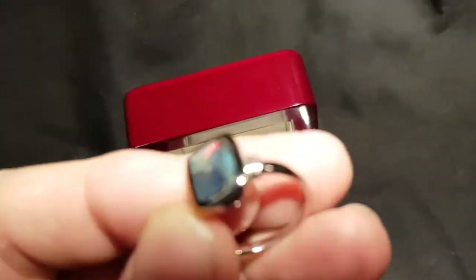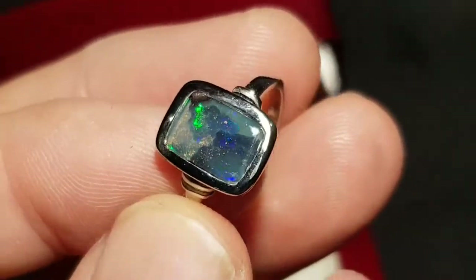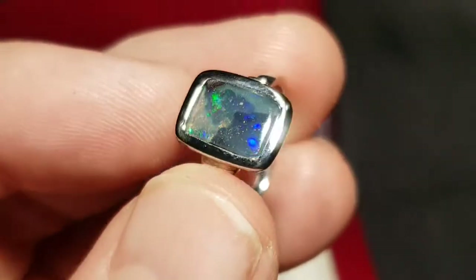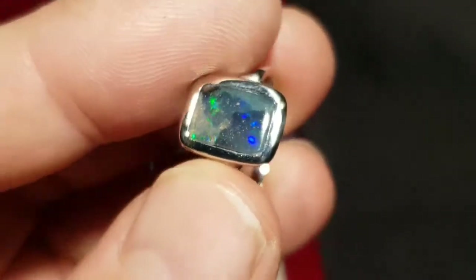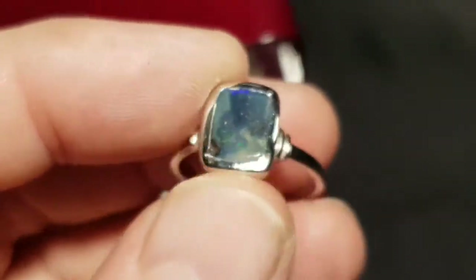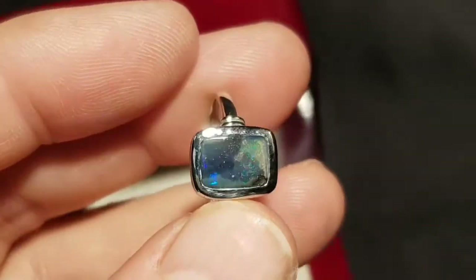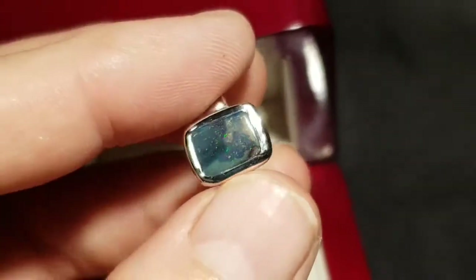The great feature of this ring is it's like a little trapped underwater image. Look — it's got these two rocks, and you're looking through the ocean with water at the top, except the water in this case is fiery opal.